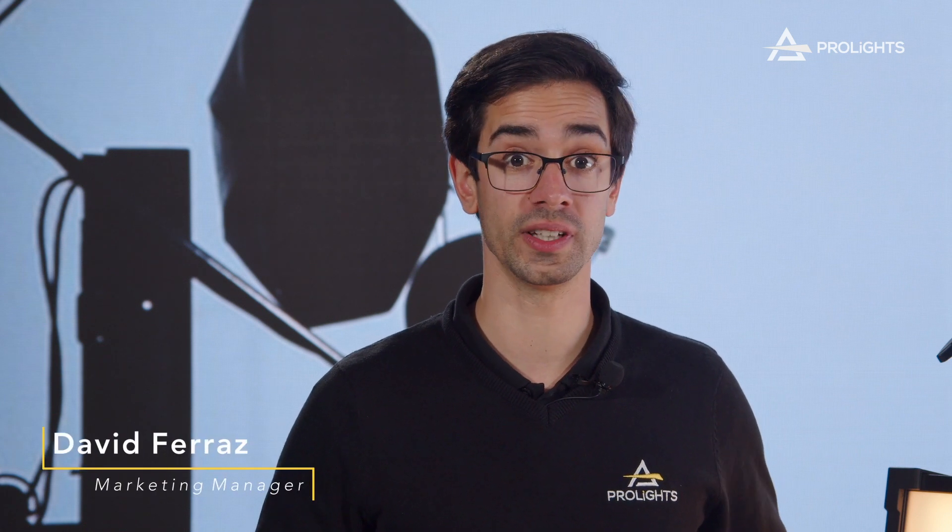If you'd like to know more about the ECL Panel range, check out our website and get all the technical data for the products. If you have any questions about what you've just seen, you can book a virtual demo with us and we're happy to talk more about these fixtures. Thank you everyone for tuning in and watching this launch. Make sure you follow us on social media and subscribe to our newsletter, as we'll be releasing new products over the next few months. I'll see you next time.